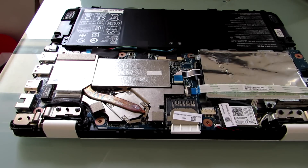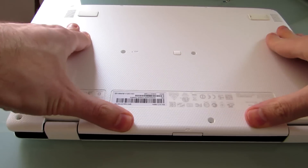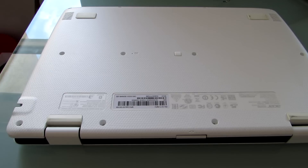Then when you're done, just put this back on, make sure everything snaps into place, put the screws back in, and flip it over and turn it back on. So that's how you upgrade the memory on the Acer Aspire R11, and also a quick look at what's underneath the case.